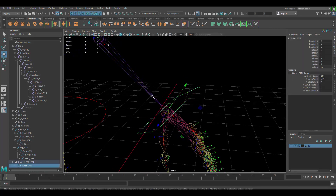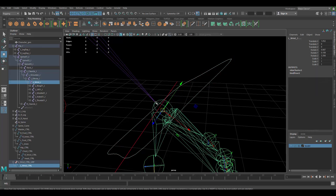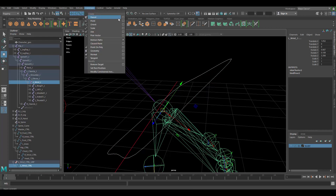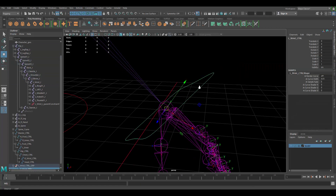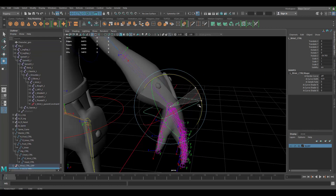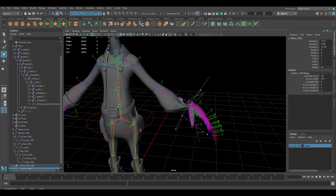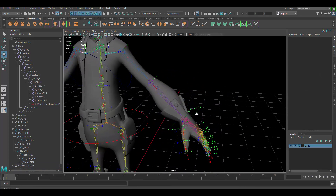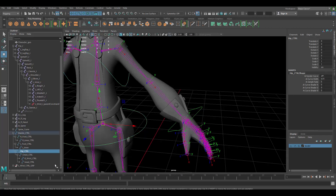Now to make our controller actually drive the joint: click on the controller, Shift+click on the joint, go to Parent Constraint, click Maintain Offset, and apply. Now we should be able to control the wrist. But if we move it, we no longer move the rest of the arm — because this is FK, forward kinematics, so it works differently than the IK setup.